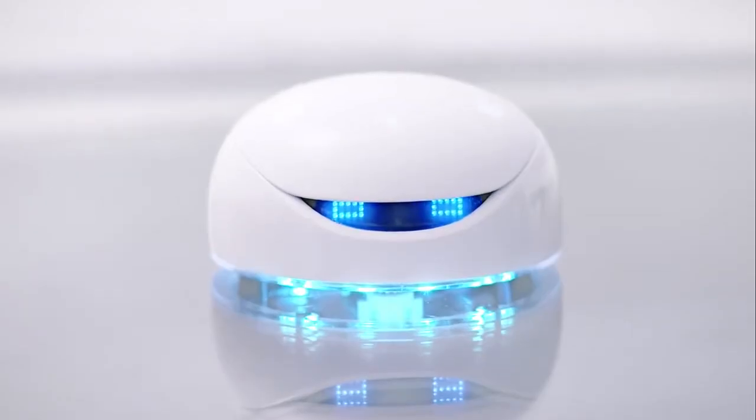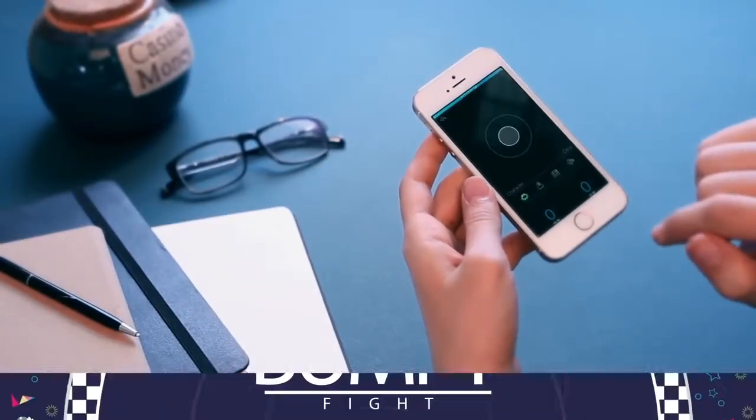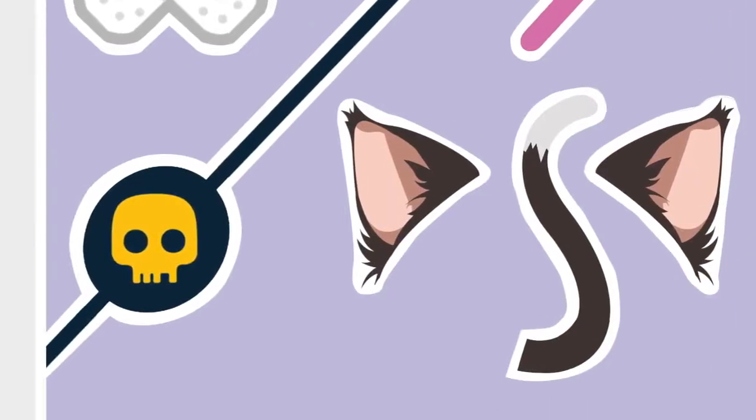We've pre-installed the program and done the assembling — Vortex is fun right out of the box. Just open the app, switch it on, and start exploring. Vortex is also designed to be highly customizable with colorful parts, stickers, and maps.